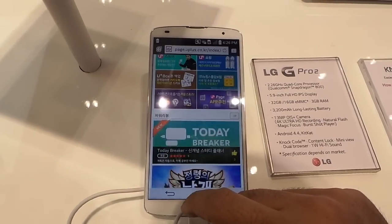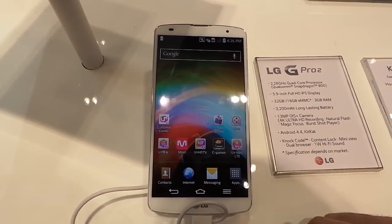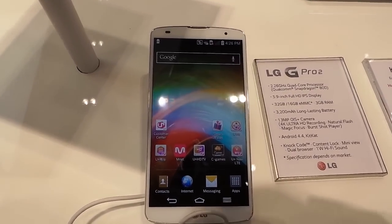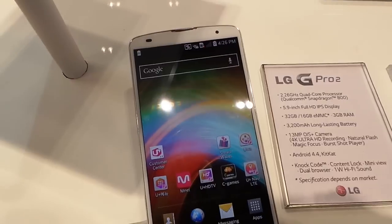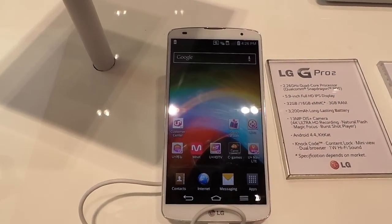Now, to turn the phone on, they now have this new thing called Knock-on. So the G2 only had the double tap, and now you can also assign some gestures. You can turn it off now with Knock-off.